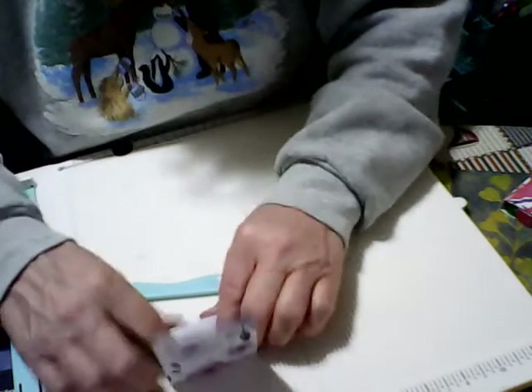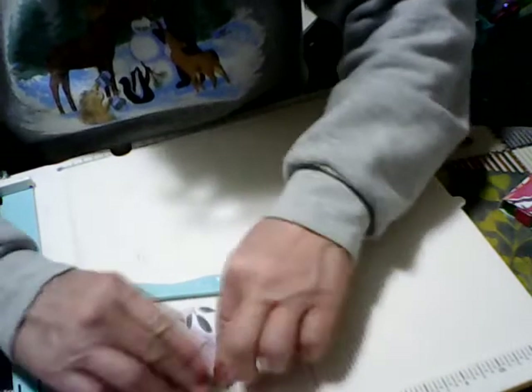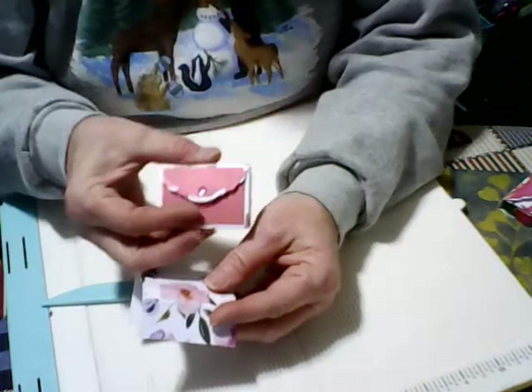Then we're just going to fold these creases. Now we have it folded, and the small part is going to be where your flap is.